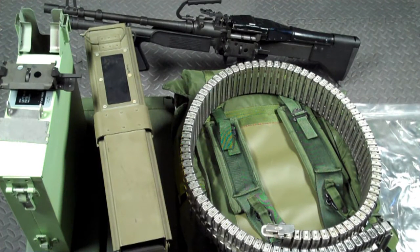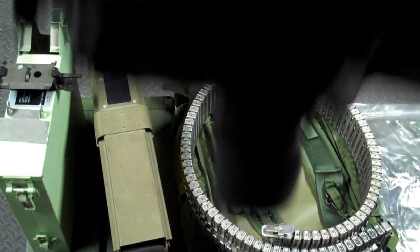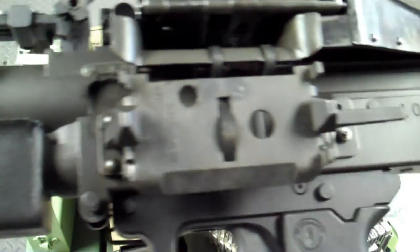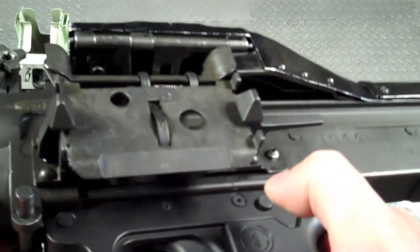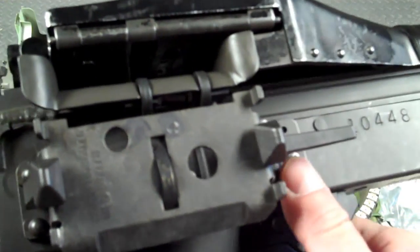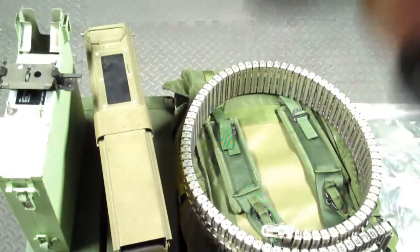Now how does all this come together into one functioning unit? The first step is to attach the feed chute bracket — the feed chute mounting bracket — to the M60. Here I have one on the gun already; you can see it attaches to the side of the channel. These were typically riveted on, but you can use the same small nuts and bolts that come with an E4 hanger. That's step one: attach the magazine bracket.